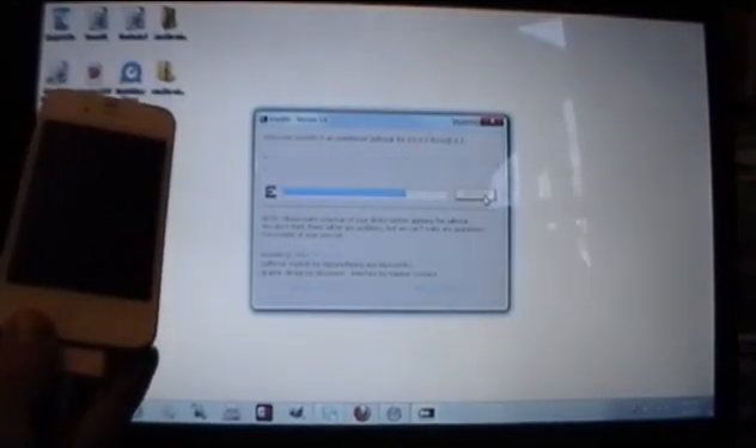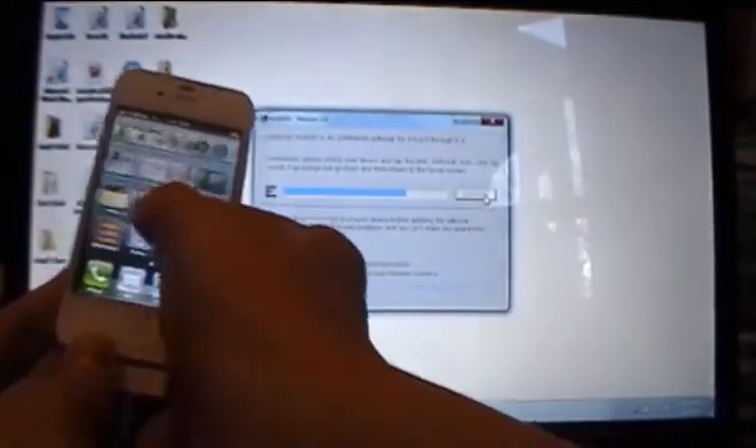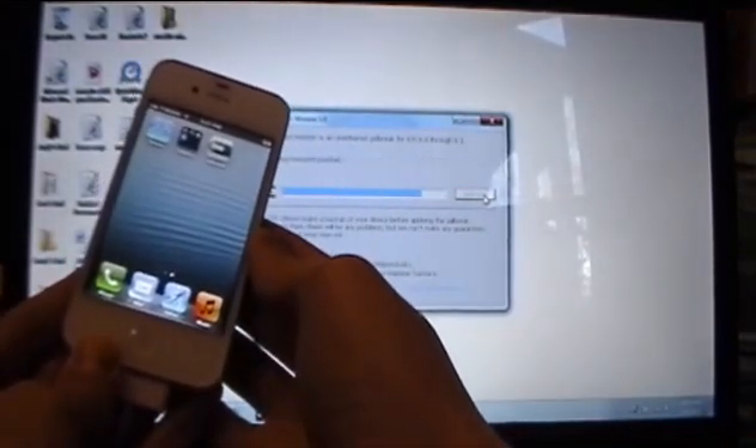Once it says to continue, please unlock your device and tap the new jailbreak icon. Click the home button, slide to unlock, slide over, and open up the jailbreak icon. It will automatically kick you back onto the home screen — that's fine, just give it a second to reboot.